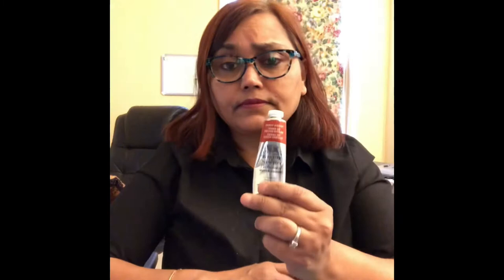People also ask what I use for my color palette. I use this — I think it's a Mijello color palette. It's pretty nice. It has a rubber seal so your paints don't dry out, and if they do dry, you just spray a little bit of water and it works.